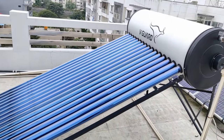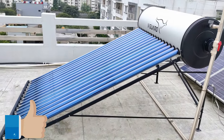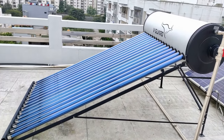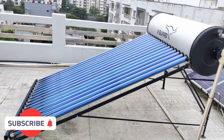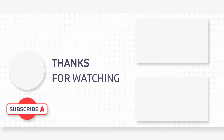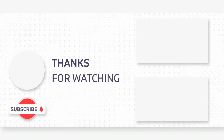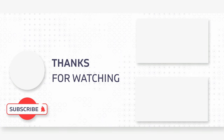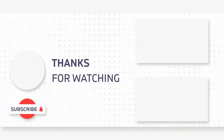I believe this information was helpful for you to understand in detail. If you like this video, give a thumbs up; if not, give a thumbs down. If this video was informative, please do consider subscribing so you don't miss any informative videos. You can also click on the end screen to watch a video on how exactly a solar electric lighting setup has been done, and also a video on how exactly AC installation has been done. Thanks for watching — see you in the next video. Take care and bye for now.